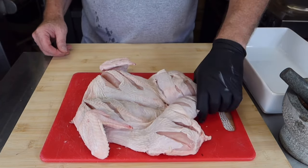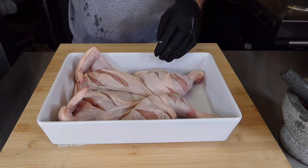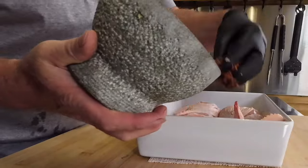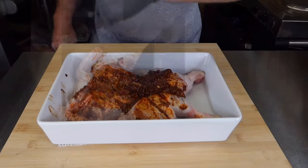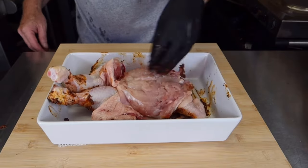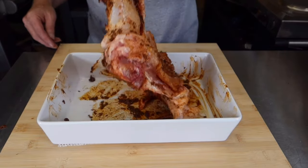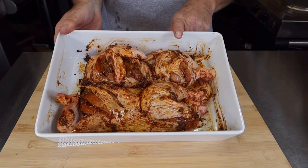We've got some nice cuts into the flesh and we want to get the marinade right into those. Transfer the chicken to a dish, then get your hands in and work all that goodness onto the chicken. Do both sides — turn it over and get the flavour in on the other side too. Now we get this in the fridge for a minimum of four hours, and as always, overnight is best.